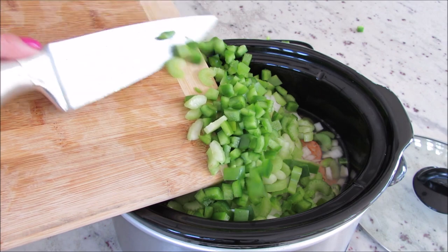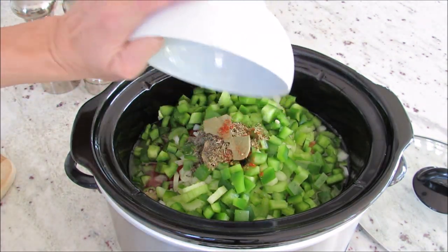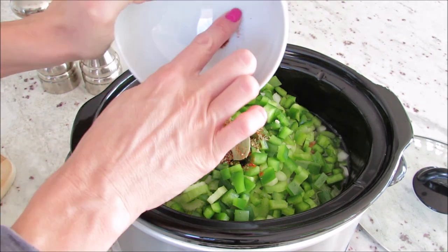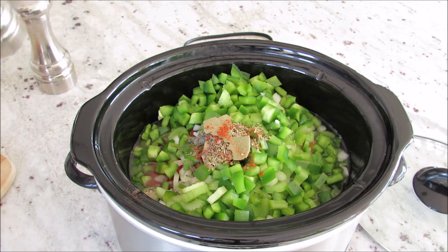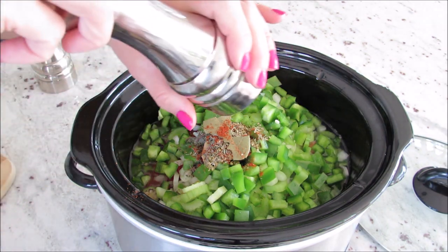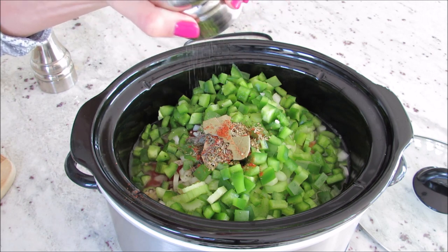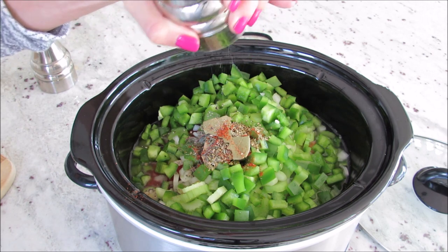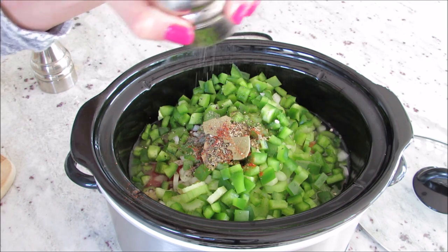This gumbo does have a little heat to it, and that's how Jen does it — I love a little spice. My kids have liked spicy foods since they were younger, so it works really well for us. But I know some of your little ones might not like spicy food, so what you can do is leave out the jalapeño pepper and the cayenne, or just cut down the cayenne a little bit.